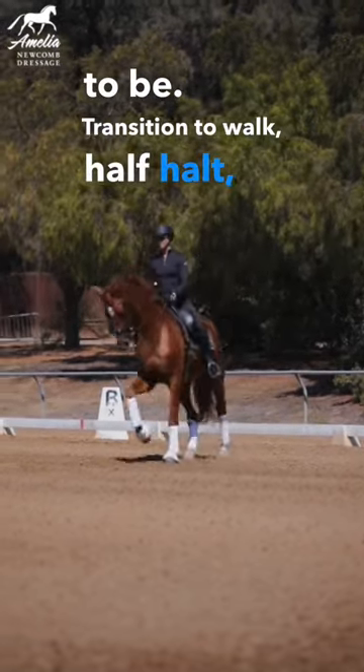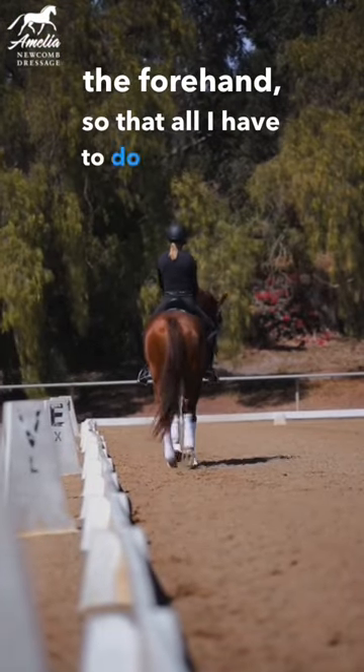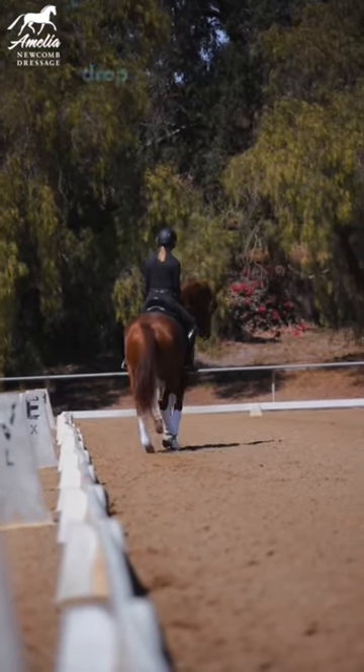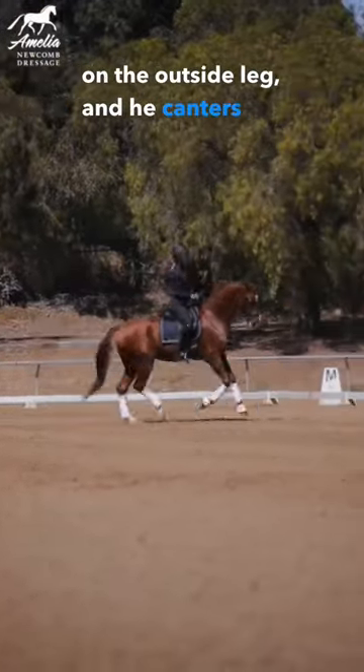Transition to walk, half-halt, half-halt with a little on the forehand, so that all I have to do for the walk-canter is drop my inside heel, a little pressure on the outside leg, and he canters on.